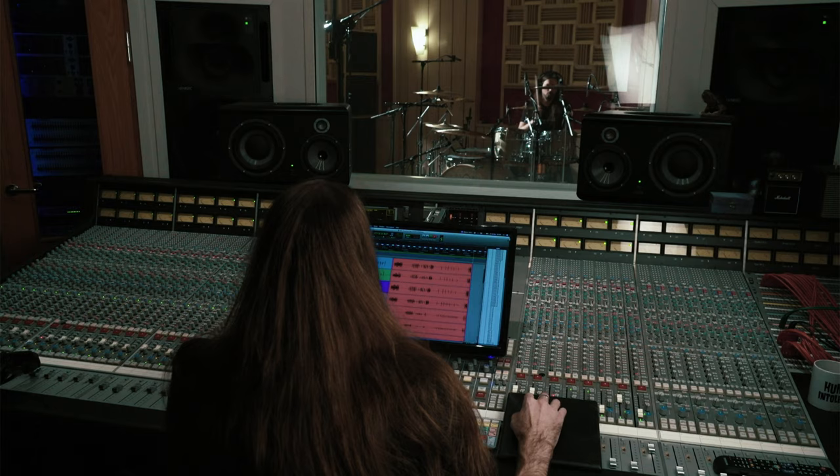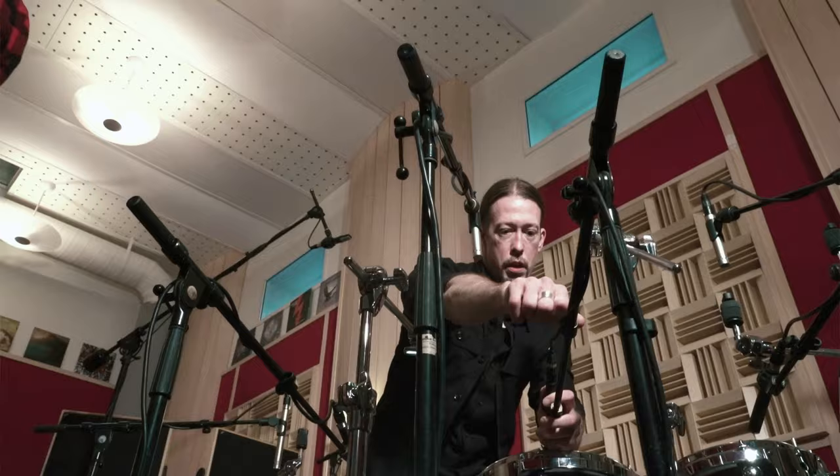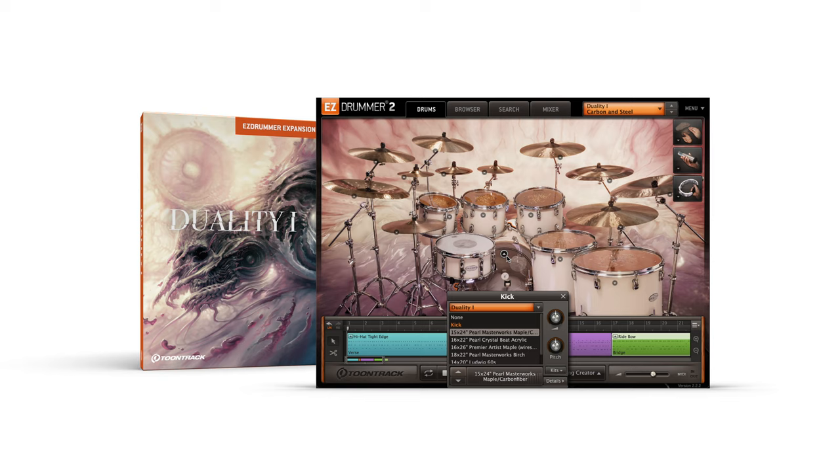Both libraries were recorded at Top Floor Studios in Gothenburg, Sweden by engineer Jacob Herman and session drummer Alex Landenberg. Duality 1 features a custom built kit made from maple, birch and carbon fiber that was designed to sound big, full and organic.